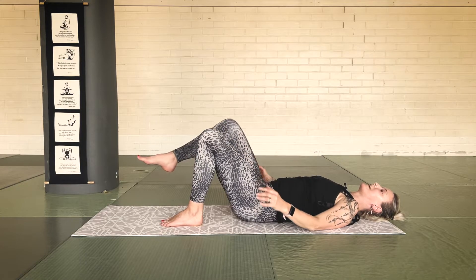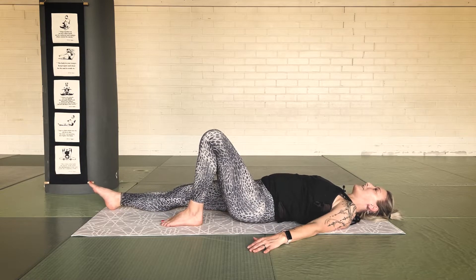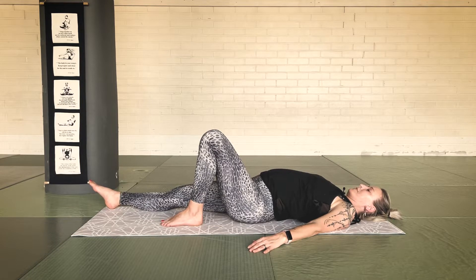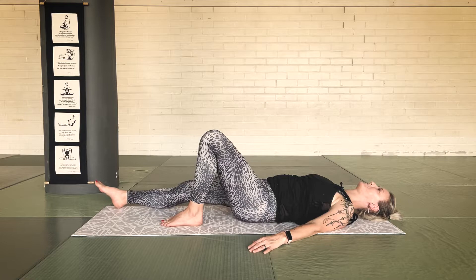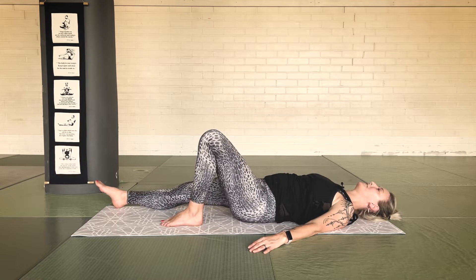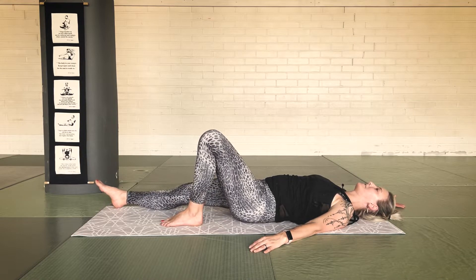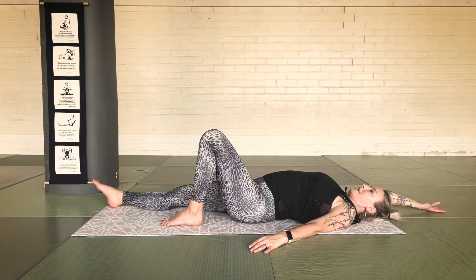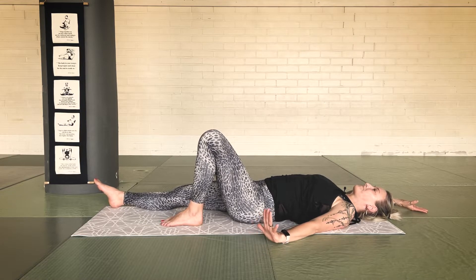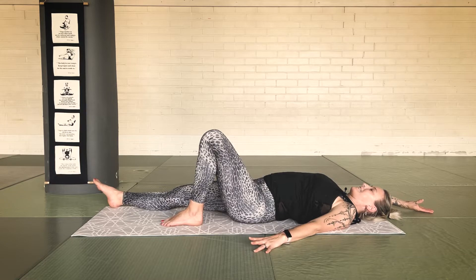Inhale, lower the right leg down to the floor. Continue the movement — exhale, press the lower back to the floor; inhale, slide your heel away and arch the back slightly. We're going to take the hand with us: inhaling, bring your right arm up, lengthen. Exhale, relax the hand into a cactus arm. Inhale, lengthen; exhale, relax. Notice also the effect on the digestive organs — everything is working so much deeper, so much better.